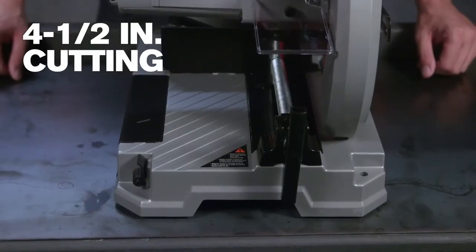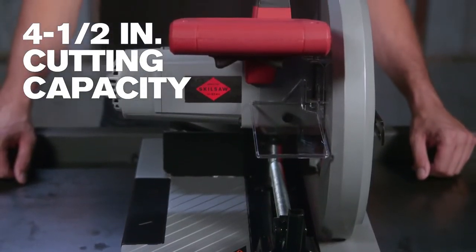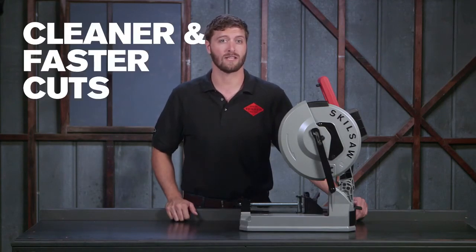This saw's impressive 4.5 inch cutting capacity cuts like a 14 inch metal saw without the added bulk. Plus this saw gives you cleaner, faster cuts than chop or abrasive saws.